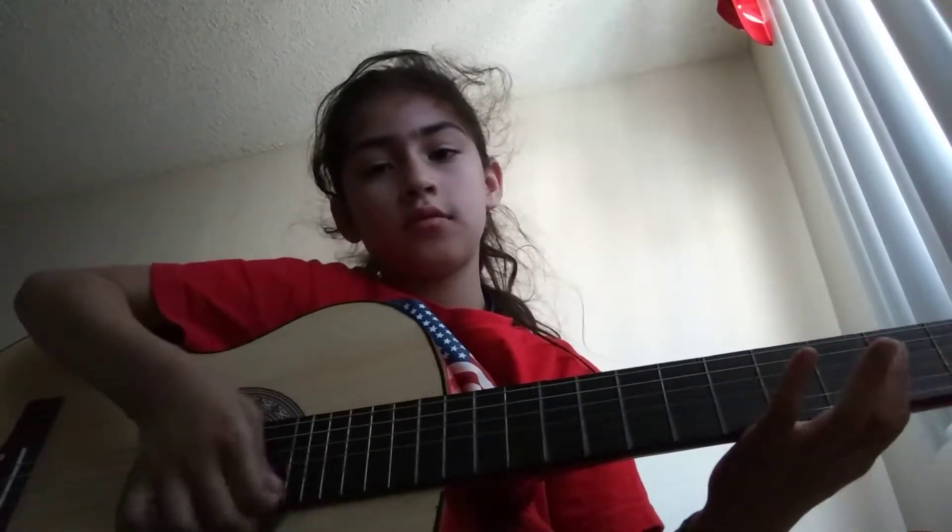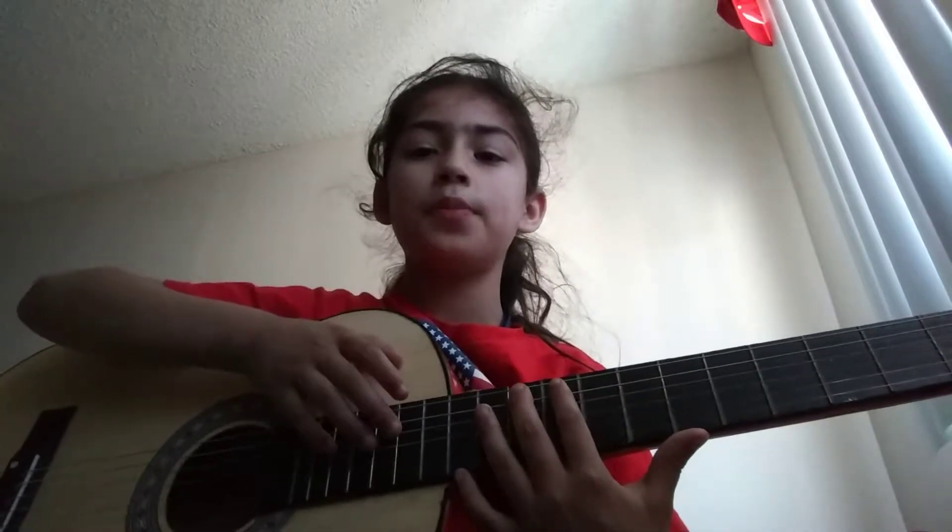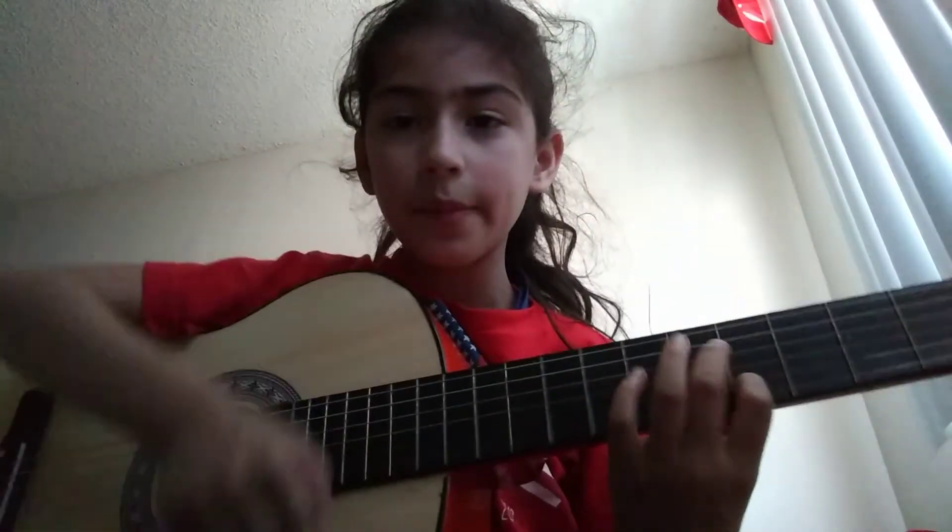Hey guys, what's up? It's Natalie Morty here. I'm gonna be showing you how to play the guitar in just one tip. Don't forget to like and subscribe, and comment down below what you want — more guitar videos, or something different like egg openings or challenges.